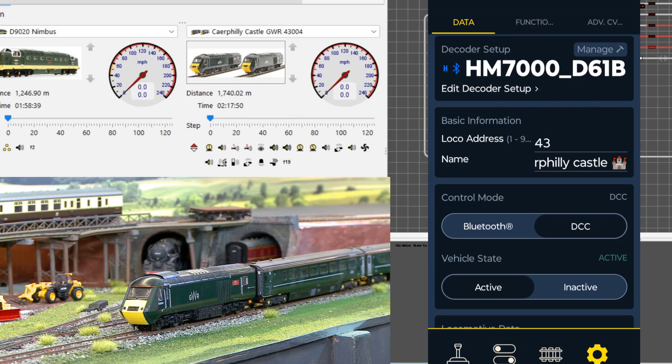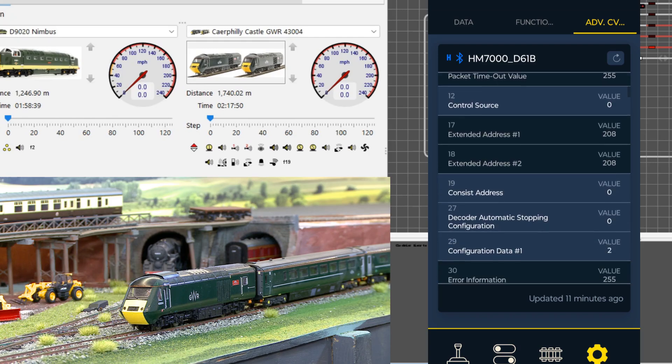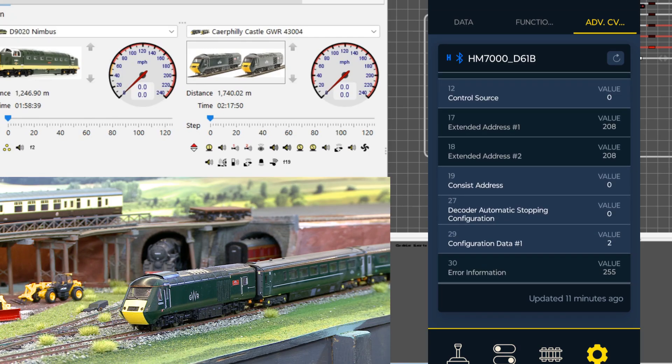The question is: why did CV19 change, and why does CV19 stop it working? The answer to that is simple. Hornby can give no explanation why CV19 is present, because it's not working as a proper consist — I will show that in another video.